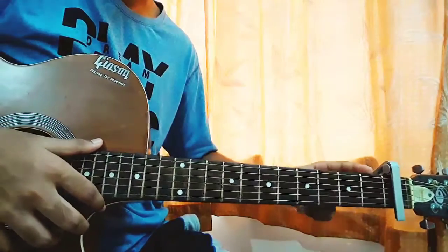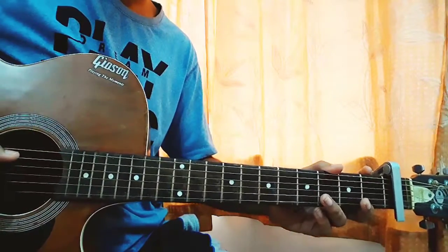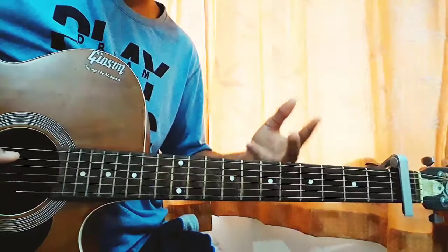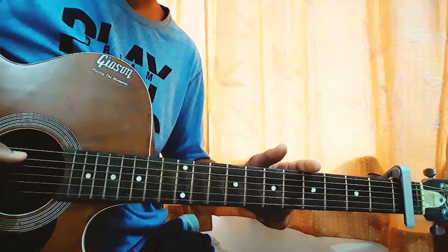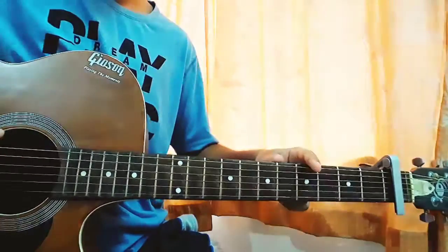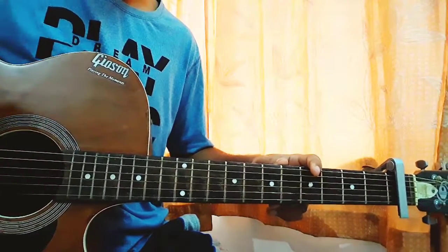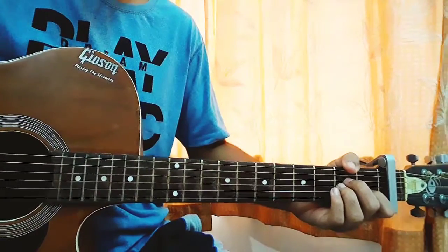I'll be covering more songs from his new album, and there's a probable chance I may cover the full album, so make sure to check out my channel. Drop me a comment down below for any other song you want to learn by Kid Larai. So let's get started.